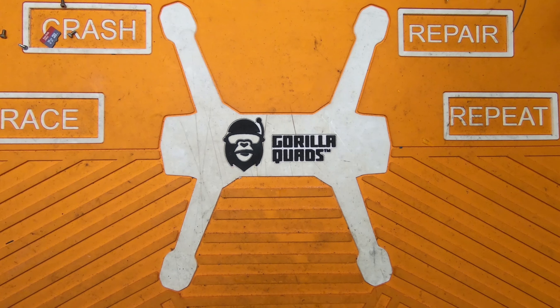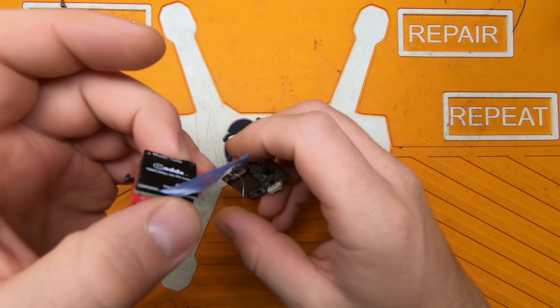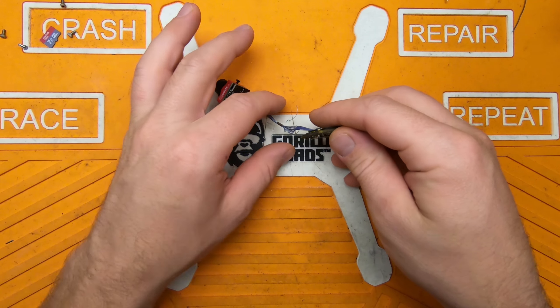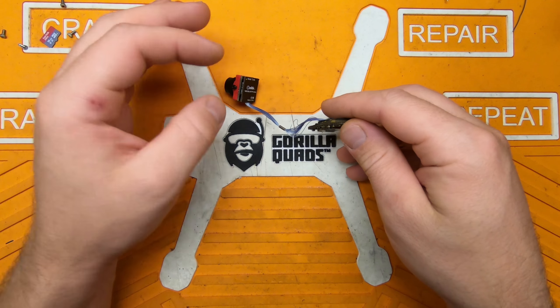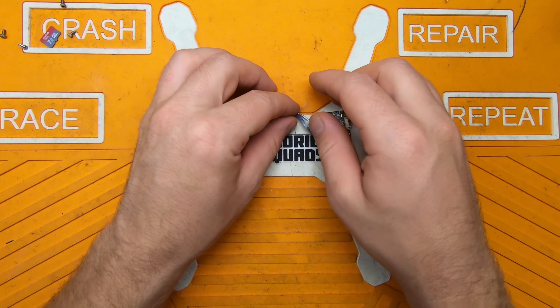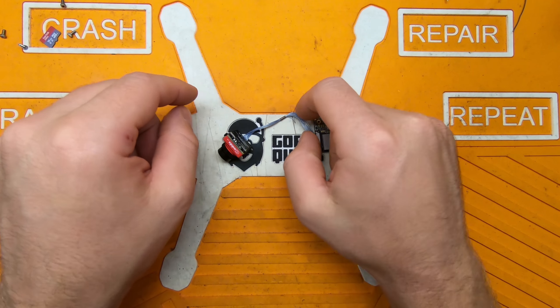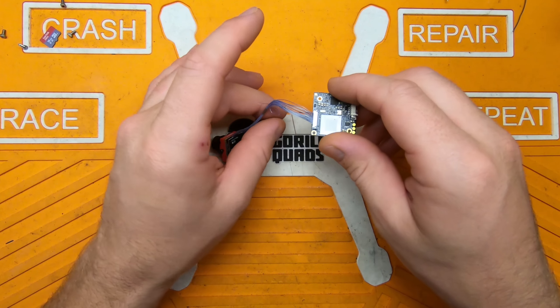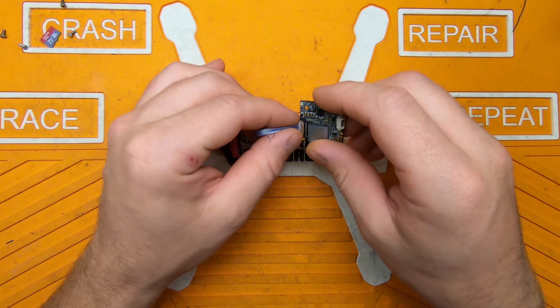I screwed up and broke my Caddx Turtle. The part that I broke was the part pretty much everybody saw breaking first — this cable. What happened is I went to install it in my frame and it got a little close to one of the screws, and as I tightened the screw down, it got wrapped around the threads. With a little bit of pressure, it popped right out of the connector.